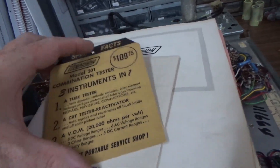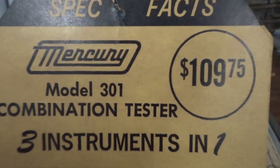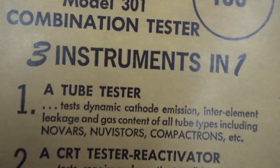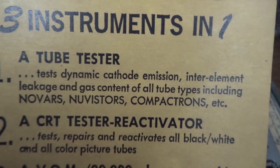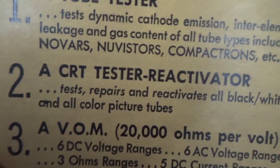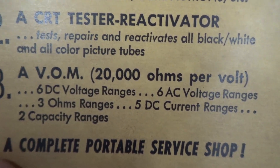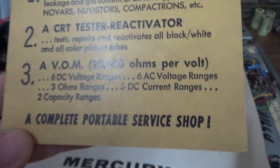There's a tag on it from wherever they bought it — three instruments in one, it was $110 in 1960. I think that might be like a thousand dollars now. Well, I said I wasn't going to get the thousand dollar one — I just had to get an old one. It's labeled: one, a tube tester that tests dynamic cathode emission, inter-element leakage, and gas content of all tube types including Novars, Nuvistor, Compactrons, etc. Two, a CRT tester/rejuvenator/reactivator. Three, a VOM with 28,000 ohms per volt, six DC voltage ranges, six AC voltage ranges, three ohm ranges, five DC current ranges, and two capacitance ranges. A complete portable service shop — Joe, we're in the money now.